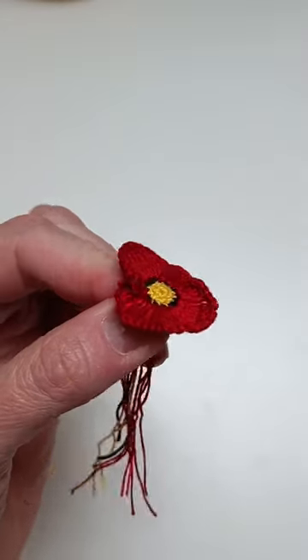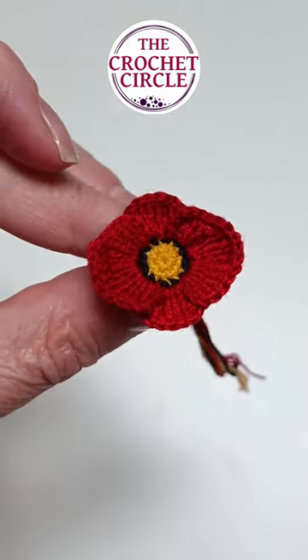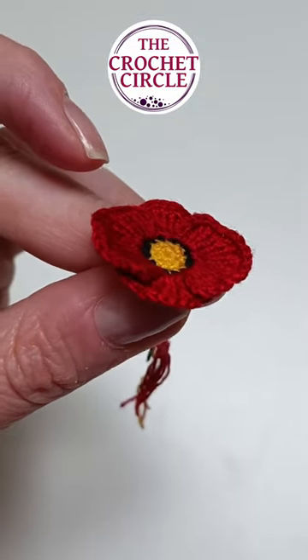If you don't know what that is, I would definitely suggest you take a look at my YouTube video on how to make overlapping petals. Until the next time, happy crafting!